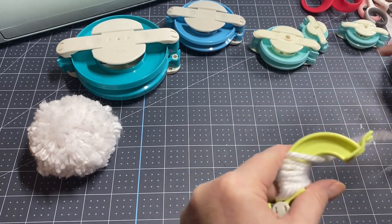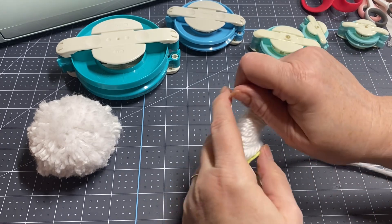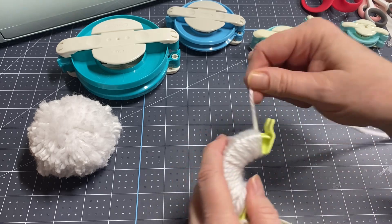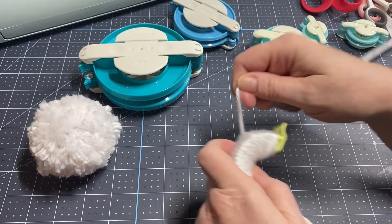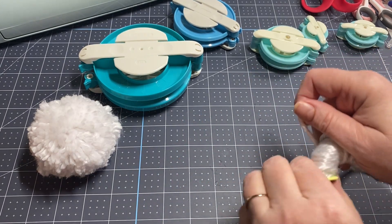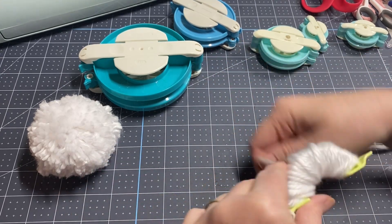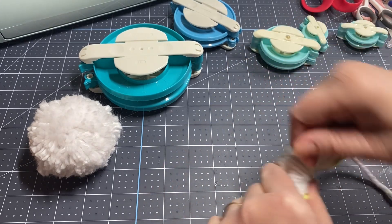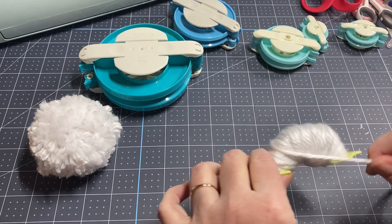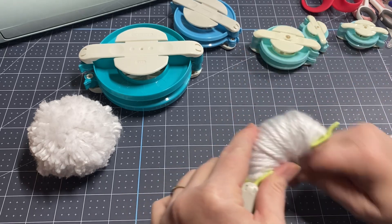One time my sister Dolly came to visit with her husband for an overnight when my parents were still with us. My sister wanted to know how to make pom-poms, so her and I went to Joann's and found some pom-pom makers — that's when I got this big one. We just sat there with our husbands, watched TV, chatted and made pom-poms. It was so fun. I wish more of my siblings, kids, and sister-in-laws liked to craft, because it would be so fun to host a craft night and teach them.